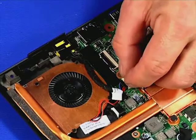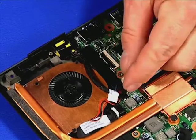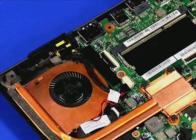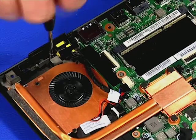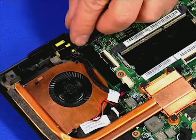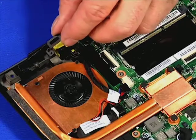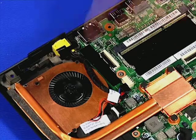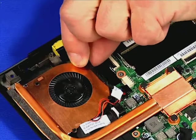Disconnect the DC and power connector from the system board. Remove the single retaining screw. Lift the frame piece from the connector. Lift the DC and power connector from the chassis.